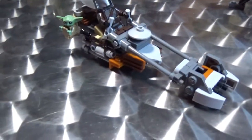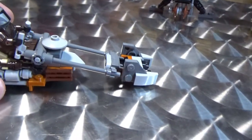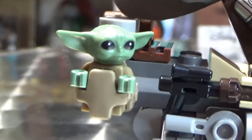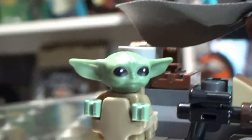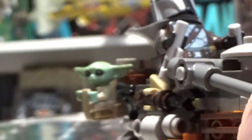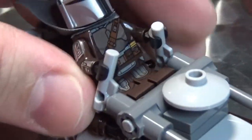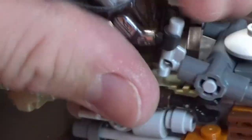Here we go — we've got Mando and his speeder. This was quite a fun little build, and there's a little Grogu there — that's what everyone's here for, isn't it? Look at him sitting in the bag, wind blowing through his ears. There's Mando on the speeder.